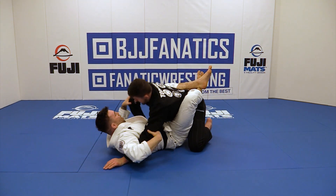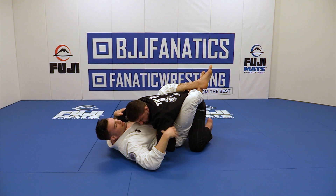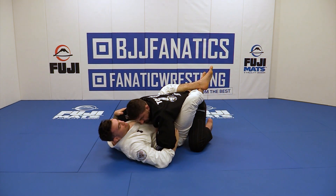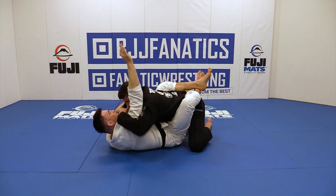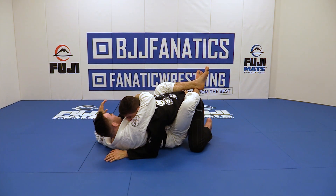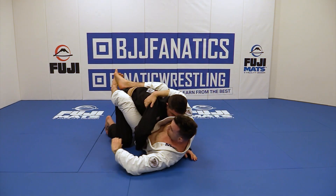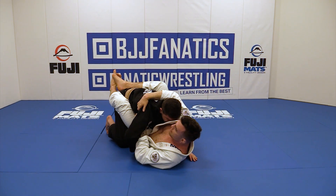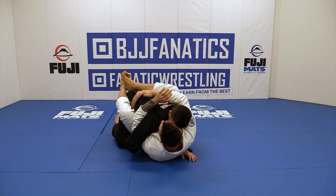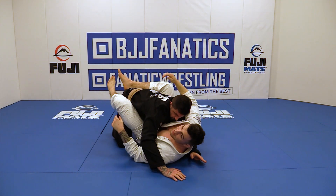So my hands are both going to go through opposite ways, because I want one overhook and one underhook. This hand goes under and around. My opposite hand, instead of going all the way under and around, goes right through — right through the front to the back. I lock my hands, keep my head tight, and we're in our attacking position.